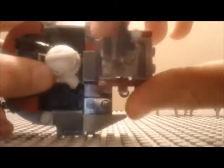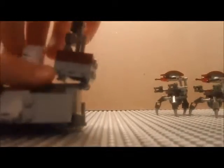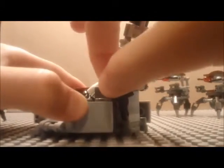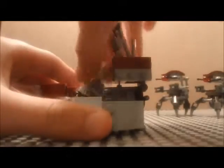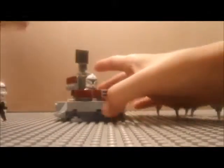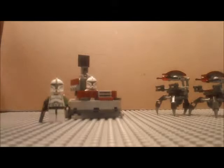It has hinges right there so you clip those together and it does all the moving and hinging. Then take the gun out of his hand and put it in this holder back here — it's a gun holder. I'm not sure why they wouldn't just have their guns in their hands the whole time if they're going into battle against two Droidekas, but that's the set.